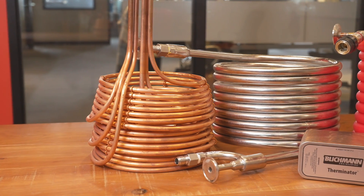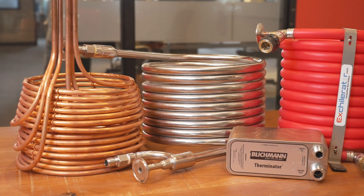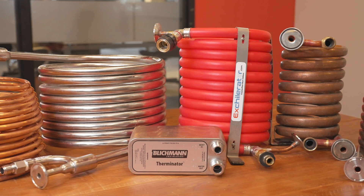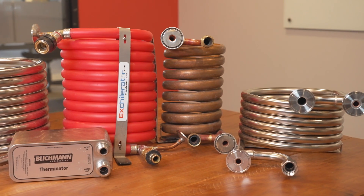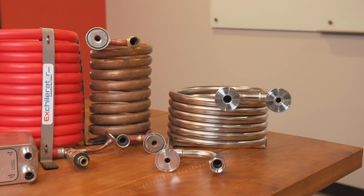Let's talk about them, introducing them based on price point, and then we'll talk about each one and how they performed. Starting from lowest price point moving up: the Jaded Hydra immersion style chiller at around $169; the Stout Counterflow chiller around $200; the Blichmann Therminator plate style chiller at about $239; the Exchillerator Max counterflow with a plastic outer jacket around $230; the Copper chiller we've had on our trio for years at around $300; and finally the new Spike stainless steel and copper combination counterflow chiller, between $300 and $325 depending on MPT versus TC.